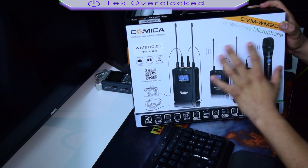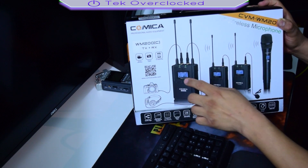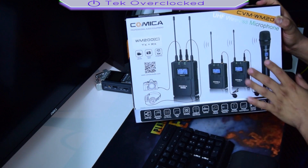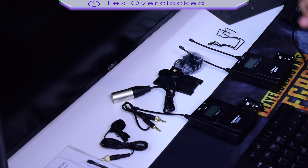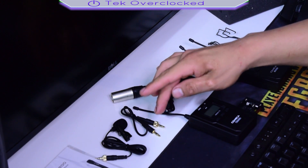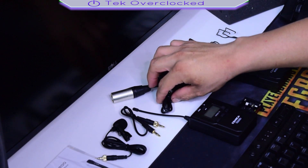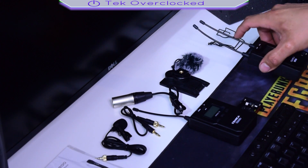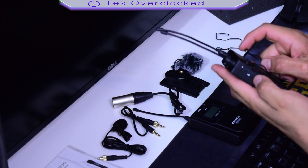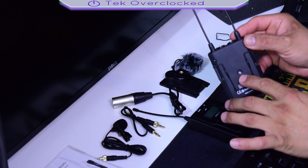The contents you see right here come in a generic box. The microphone and one transmitter are not included in this particular view — the receiver and transmitter are included. Let me open it up. Laying all the pieces on the desk, we can see the lavalier mic, a 3.5mm audio cable that goes from the receiver to the camera or audio equipment, and an XLR to 3.5mm cable. We also have an adapter for the receiver.